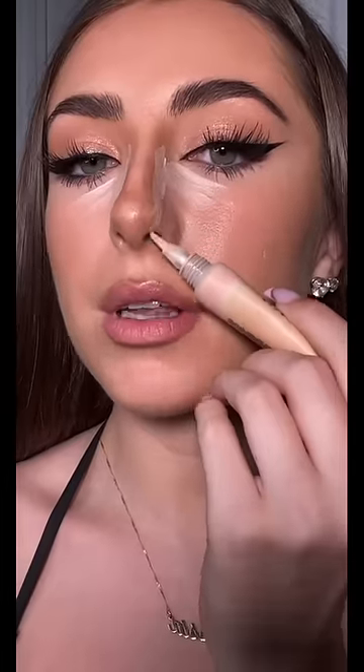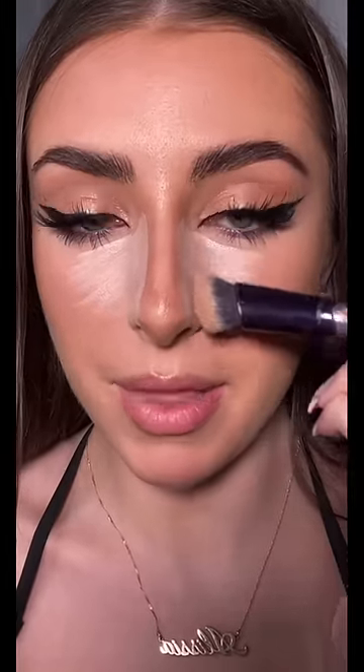Buff that out — doesn't need to be perfect, blend it all out. Now take a light shade of concealer and apply that to the sides of your nose. I'm also going to go under my eyes like that, taking it all the way down to my nostril. This is where the magic happens.